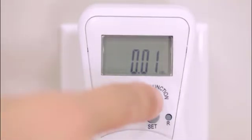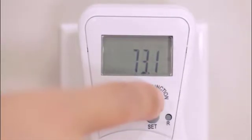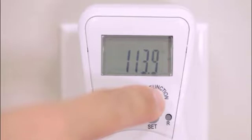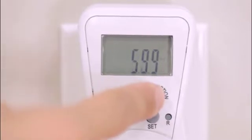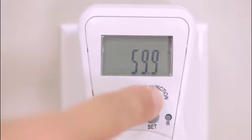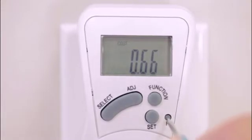Press the function button to display instant active power. Press the function button to display instant apparent power. Press the function button to display the instant voltage. Press the function button to display the instant amperage. Press the function button to display the grid frequency. Press the function button to display the power factor. Press the function button to display cost. Press R to reset the device.